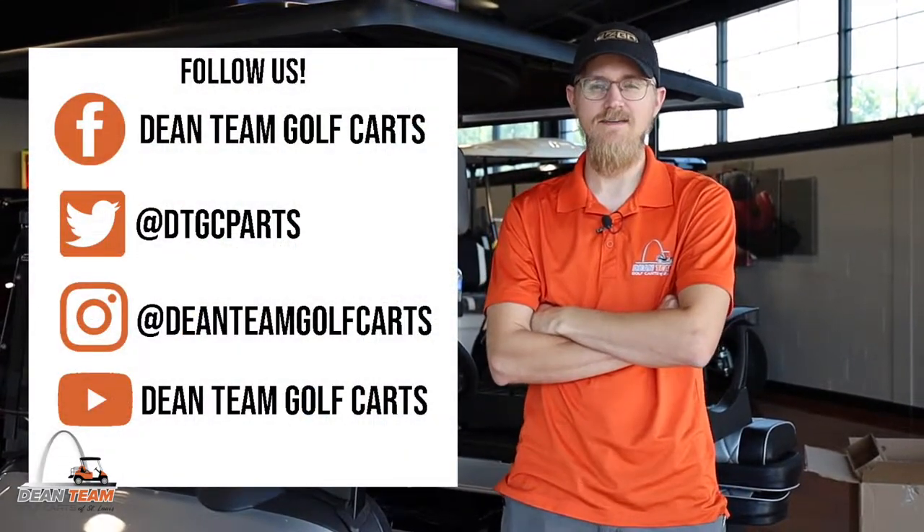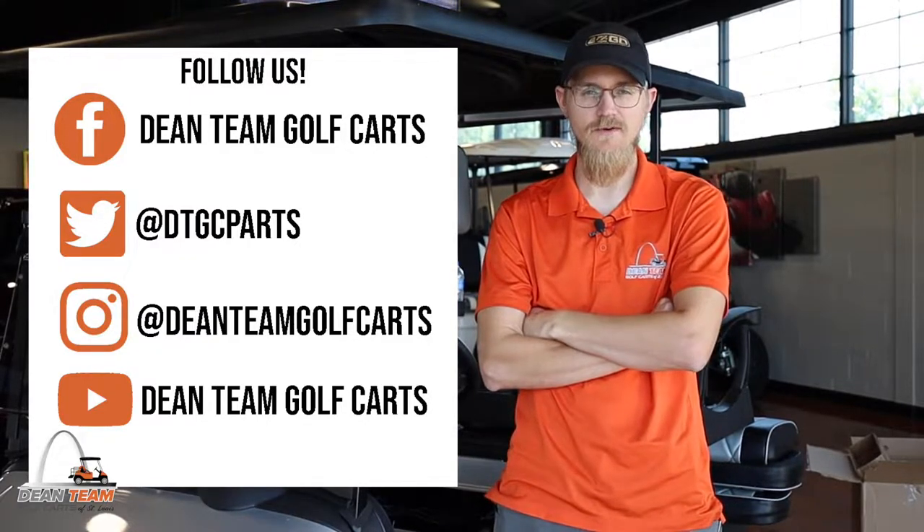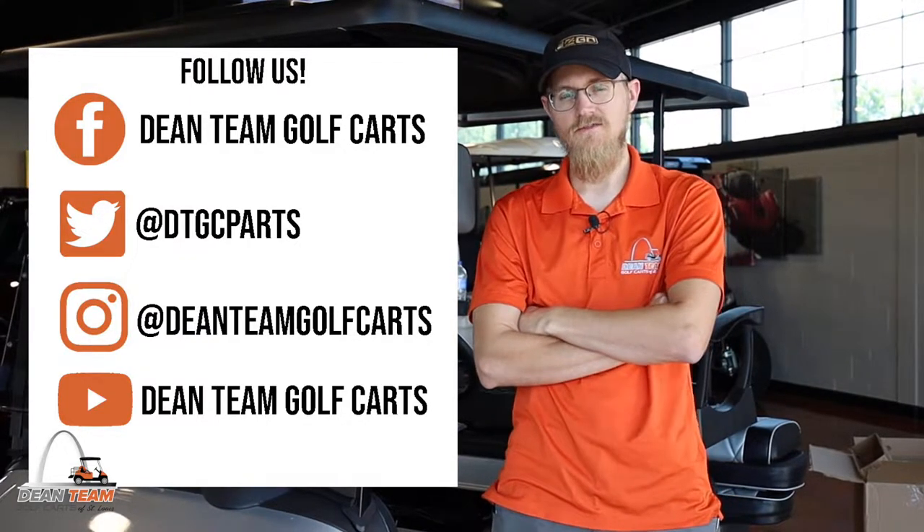Thanks for watching. Make sure to follow us on Dean Team Golf Carts on Facebook, Instagram, and YouTube, and look for offers on Twitter at DTGC Parts.